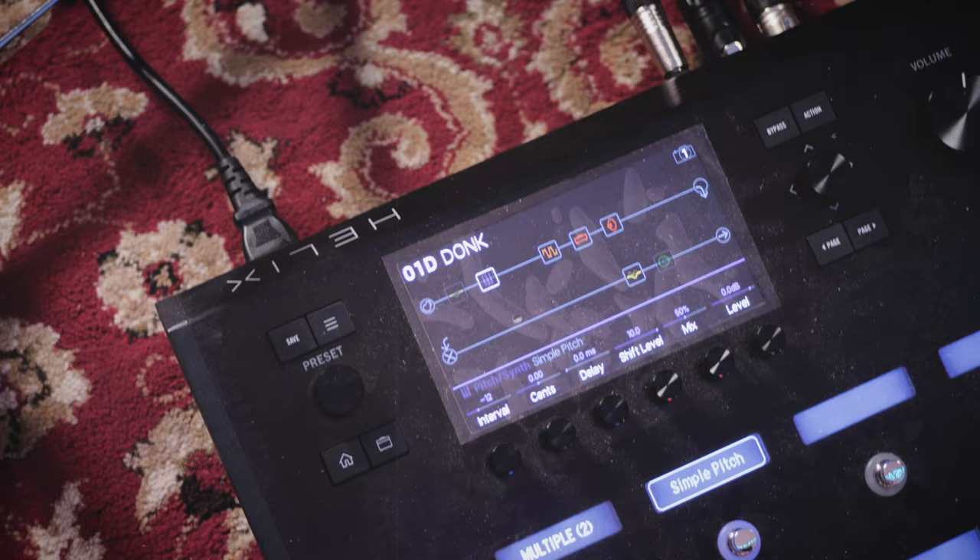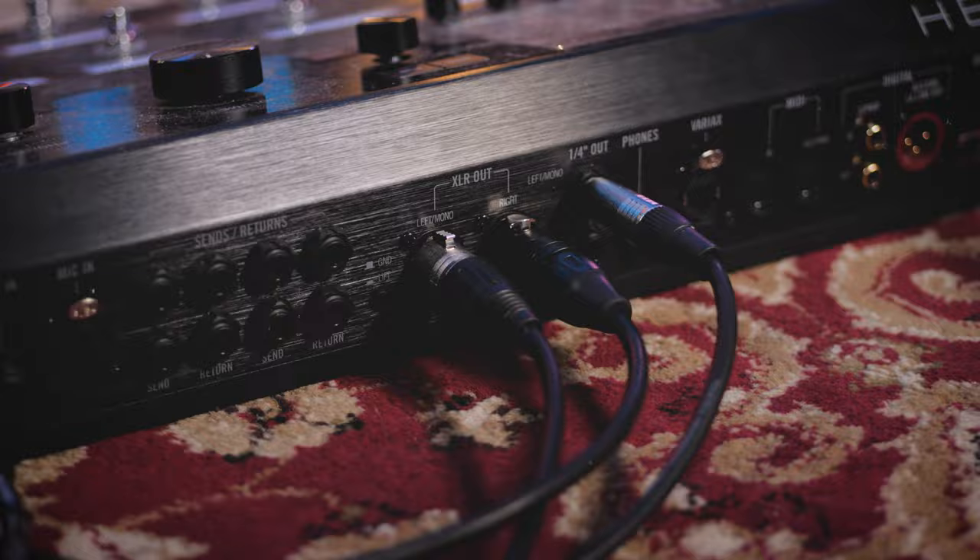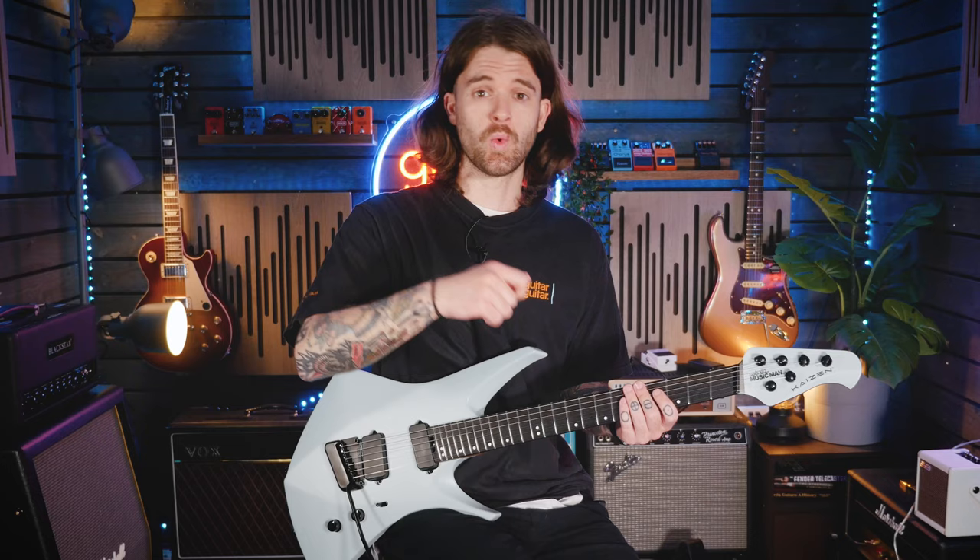Let's get on to the sounds. We're running all of the sounds through our Line 6 Helix Floor today. We've got a metal setting with the Line 6 Badonk, a clean ambient setting which is just a standard Fender with a bit of reverse delay, and a pushed Marshall sound as well — so we get a full spectrum of what this guitar can do.